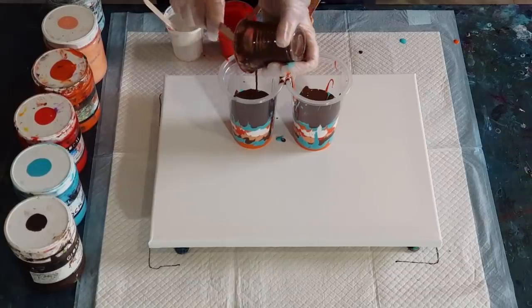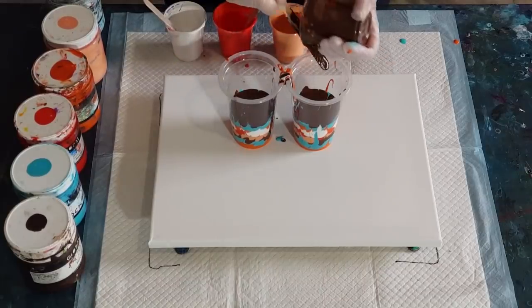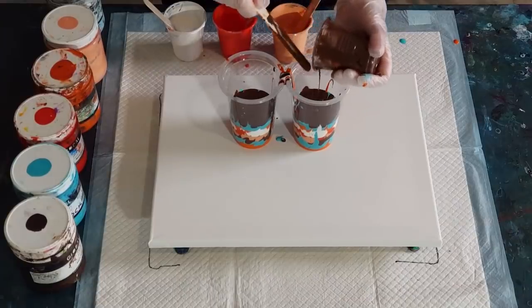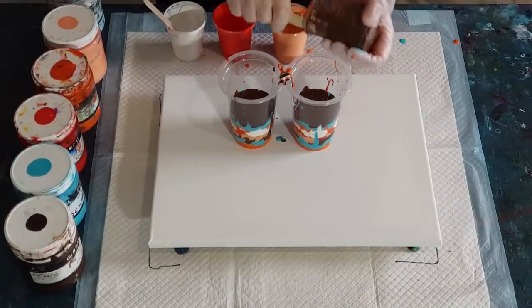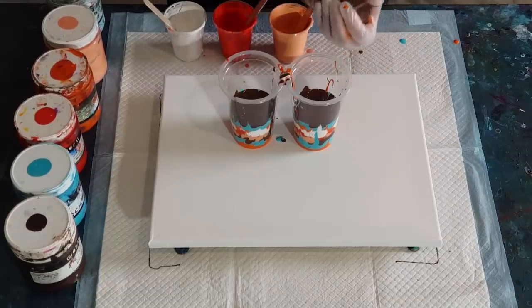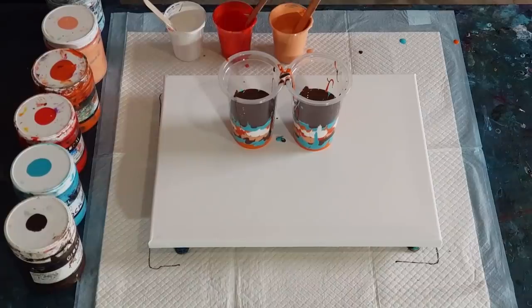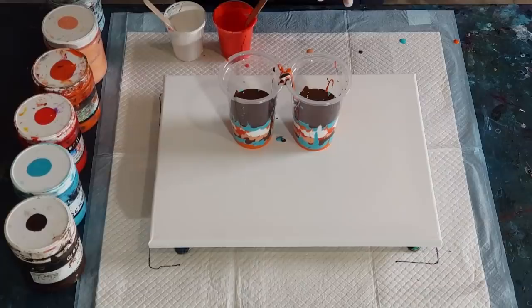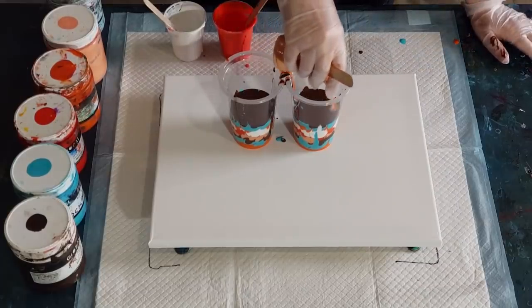Hopefully the chocolate won't get too lost in all these other colors. I cut down on my orange just a touch and increased the pale salmon color just a touch because I really like that pretty color, and I know for a fact that orange takes over. Wiping down my dish as I go — try and stay nice and tidy. All right, here we go.